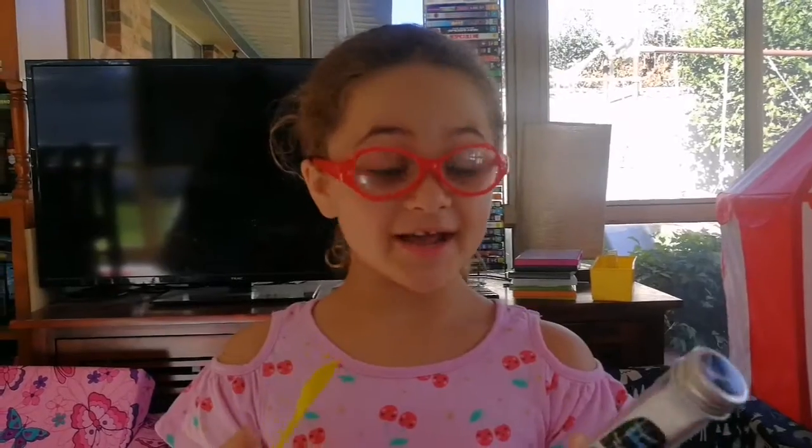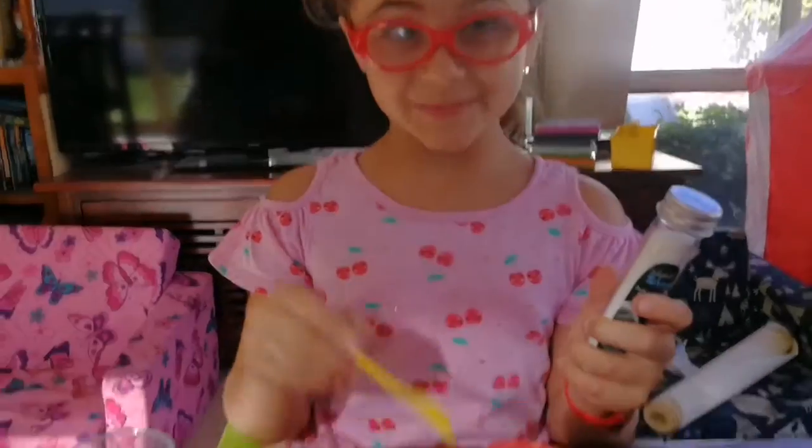Hi guys, this is Professor Lily and today we are going to make snow. We're going to get this polymer snow and put it onto this plate and put water on it and see its reaction.